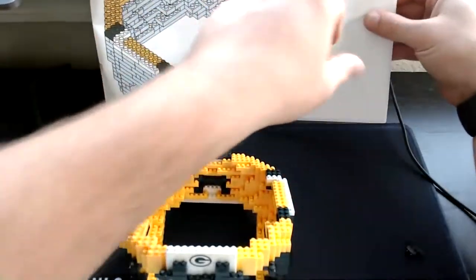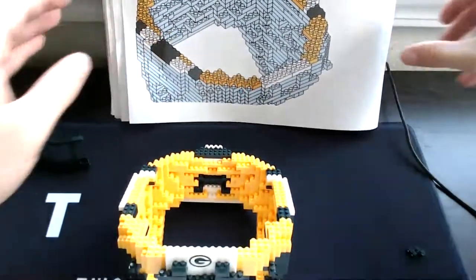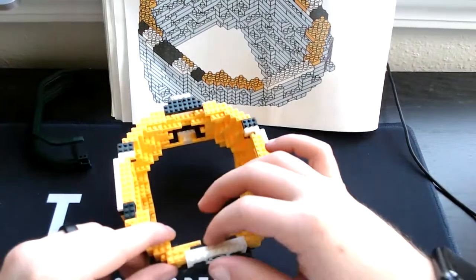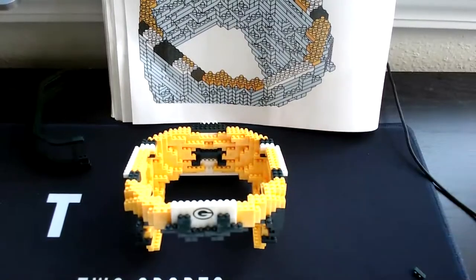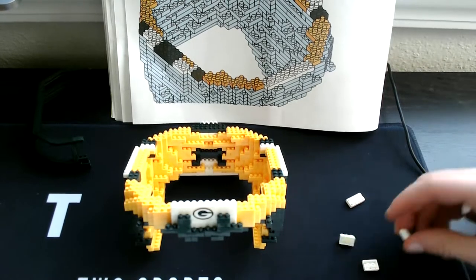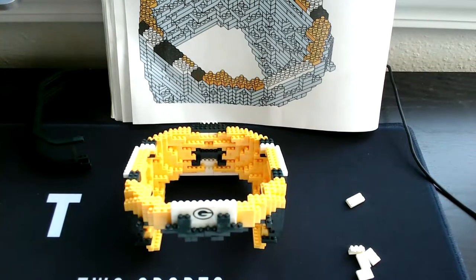Step 24 — I already have these long white pieces placed up top. Then we need four three-square whites, then two corner white pieces.